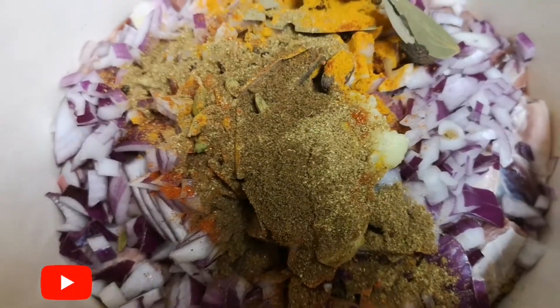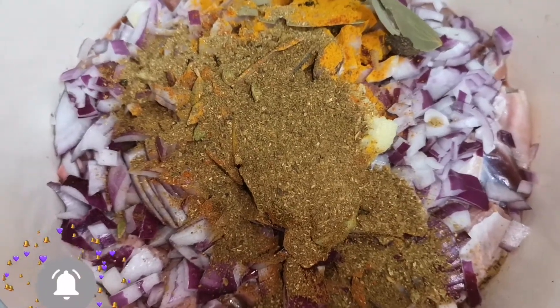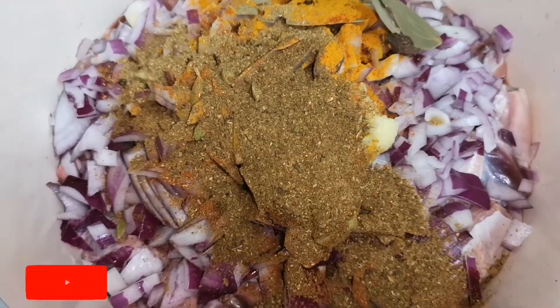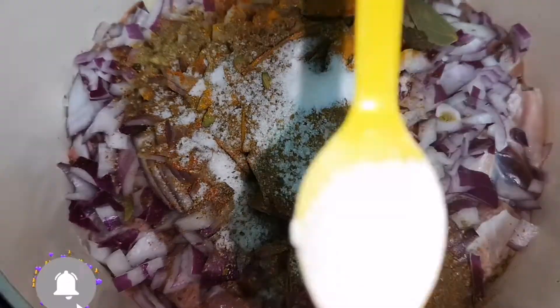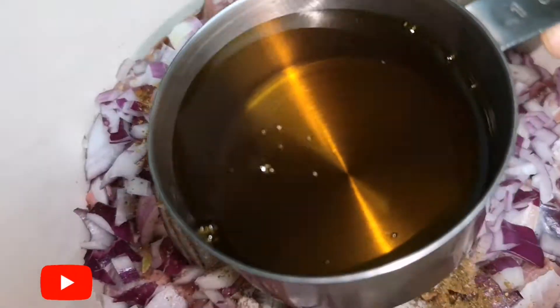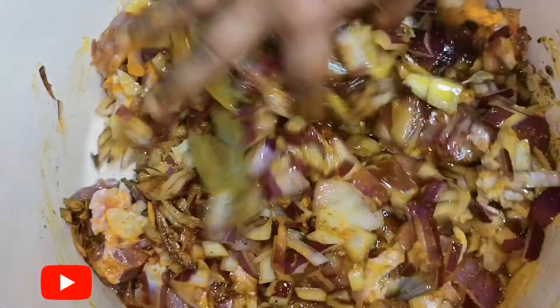Nice, we are cooking. Ok, we are cooking.